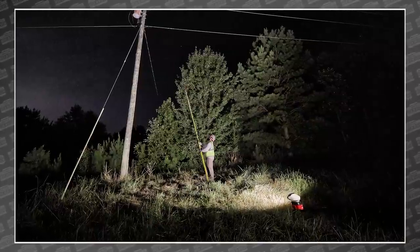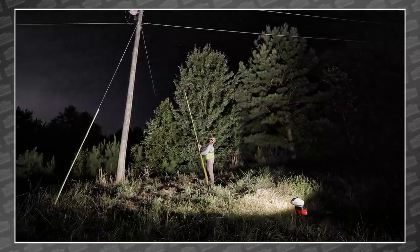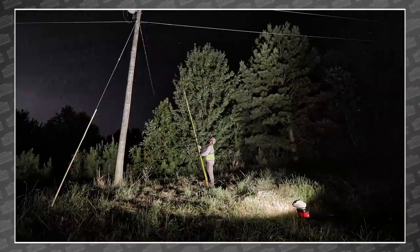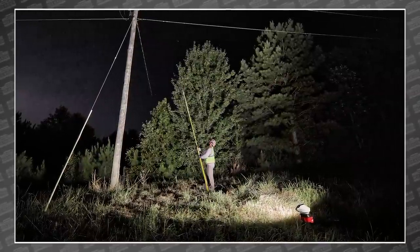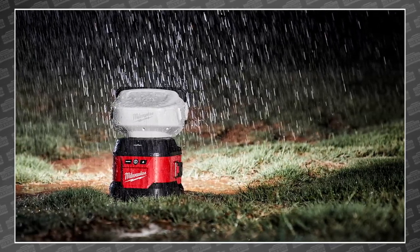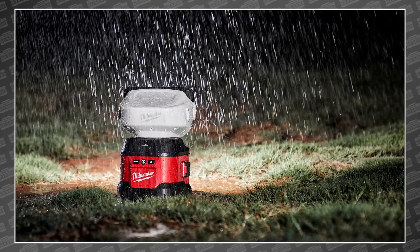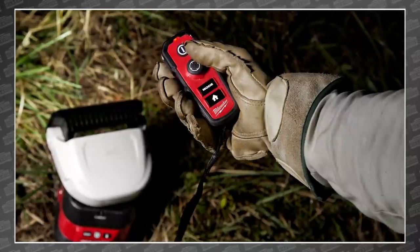Its super bright LED light produces up to 1,250 yards of beam distance, a fantastic 4,250 lumens, and runs for up to 3.5 hours on low. Of course it's IP65 rated and sports an impact and weather resistant lens. And of course all you care about is that joystick remote that will give linemen complete control over the light's positioning.